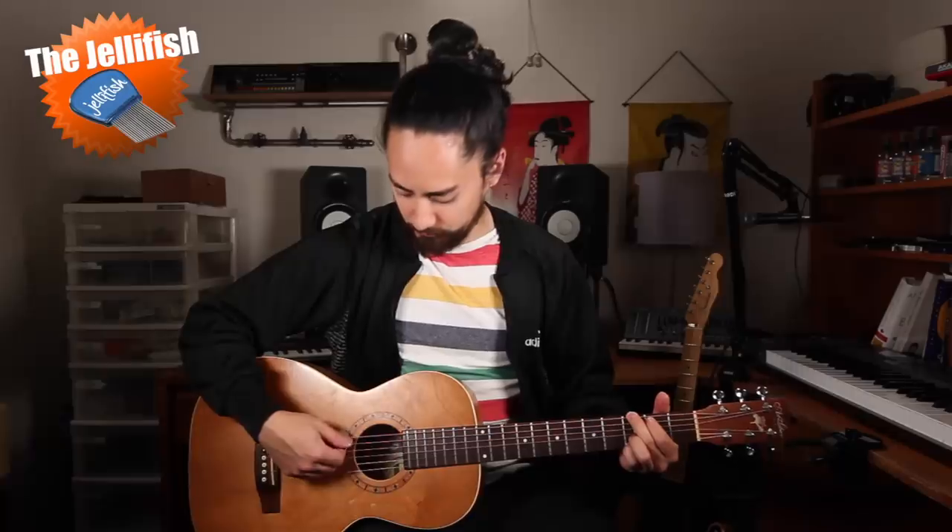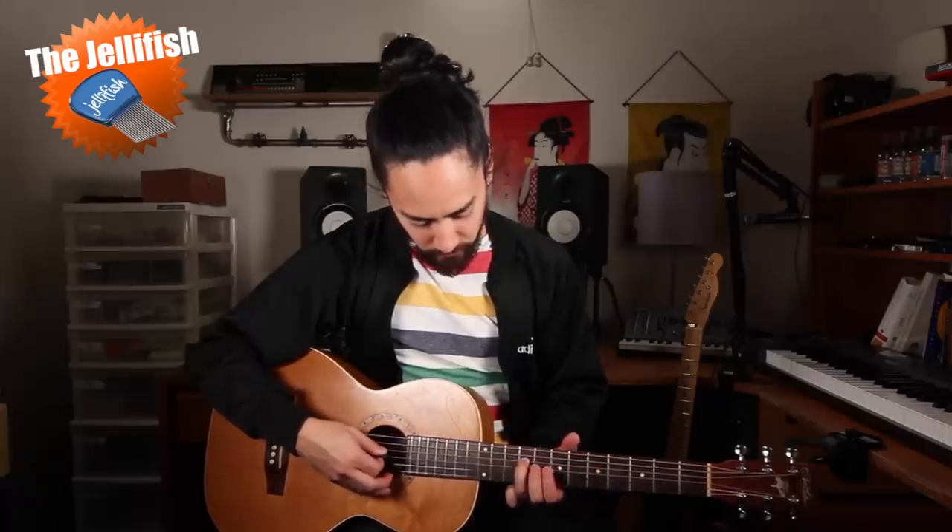And in it there was always a full page ad devoted to the Jellyfish Pick. So being the young impressionable teen I was, I bought one. Here's the closest I could get it to sound to a 12 string. Here's the closest I could get it to sound to a violin. Rather than sounding like another instrument, I think it sounds more like a guitar being scraped along the pavement.